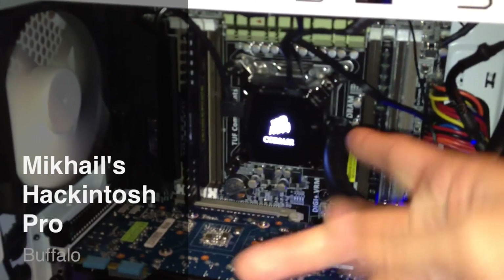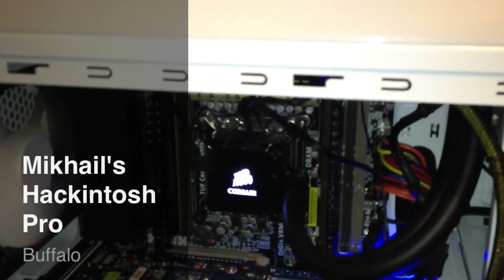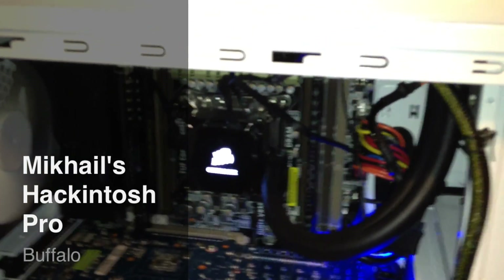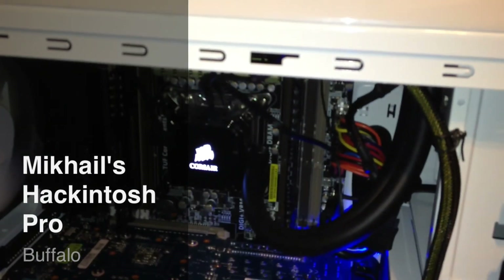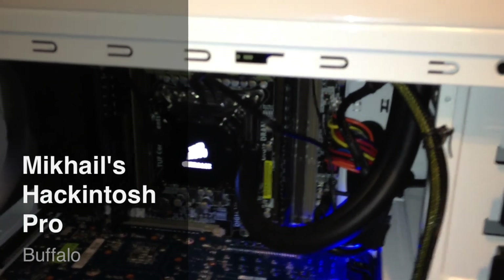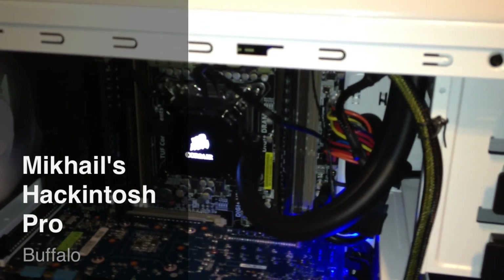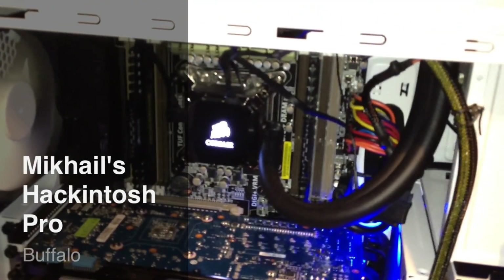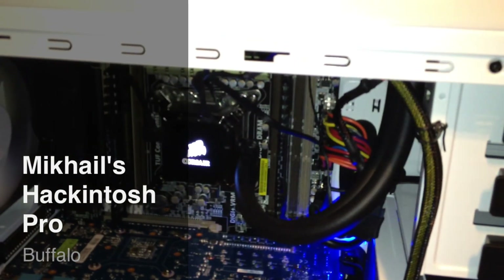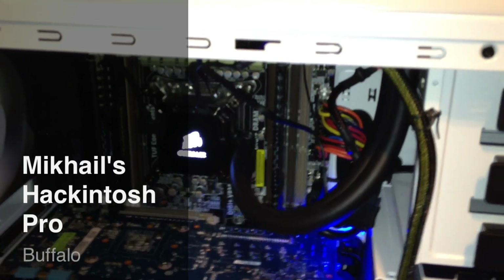Behind the Corsair H100i, I'm running an i7-3930K 6-core processor with hyper-threading, which means it can act as 12 cores when in hyper-threading mode. It's unlocked, meaning you can overclock it to any GHz you want. Currently I have mine at 4.8 GHz — it comes stock at 3.2 with a turbo of 3.8. You can overclock it to anything you want as long as you have a proper cooling system, which is why I chose the H100i.